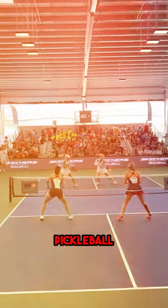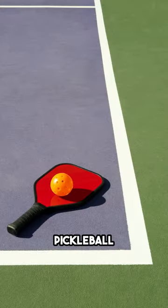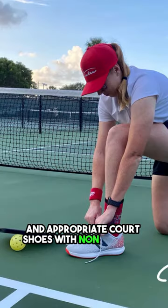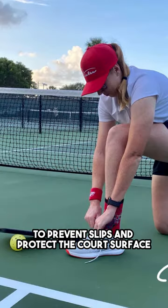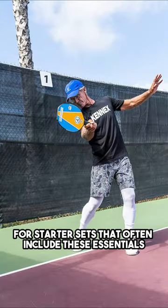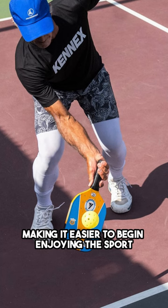What equipment do I need to start playing pickleball? Essential equipment includes a pickleball paddle, a plastic ball with holes, and appropriate court shoes with non-marking soles to prevent slips and protect the court surface. Beginners can opt for starter sets that often include these essentials, making it easier to begin enjoying the sport.